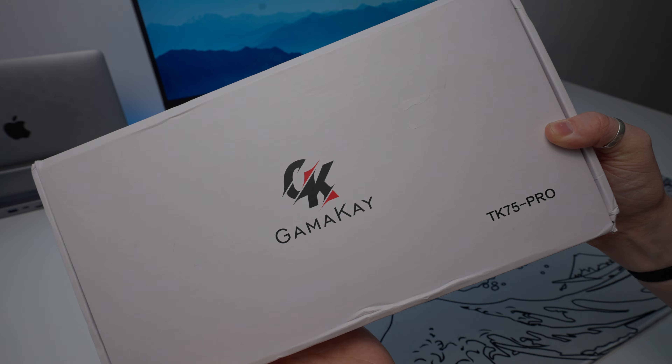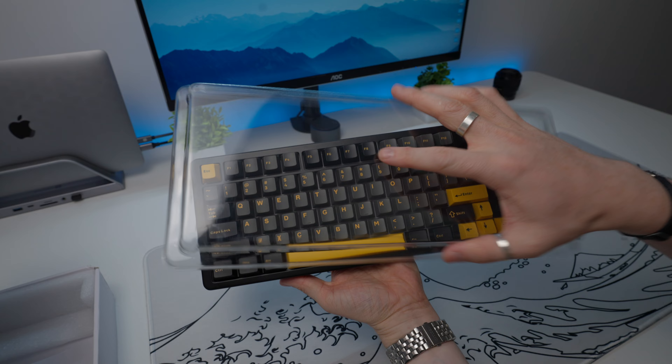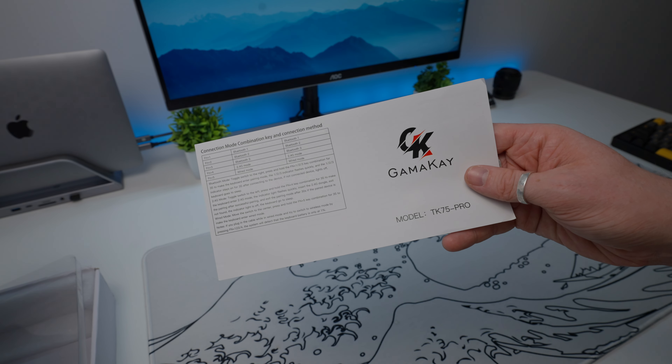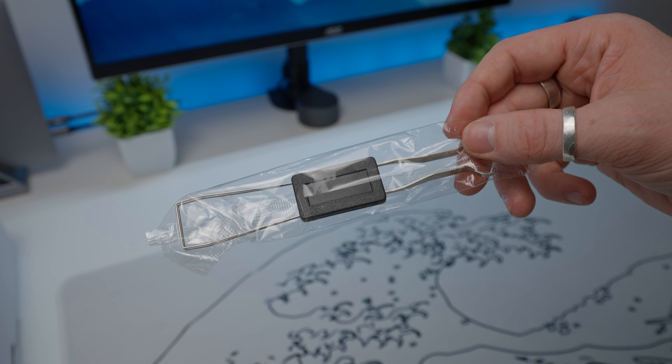The box is nothing too special, just a plain white box with some branding. Inside, the TK75 Pro comes wrapped in a plastic sleeve as well as a dust cover. Underneath, you're getting a user manual as well as an accessory section that contains a USB-A to USB-C cable and a dual keycap and switch puller. Overall, the unboxing experience was simple and straightforward, focusing on the essentials which helps keep the cost down.